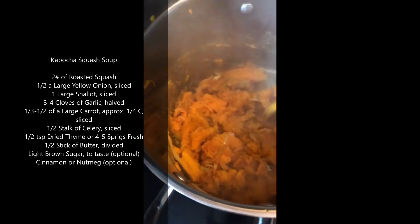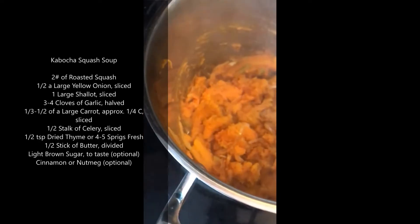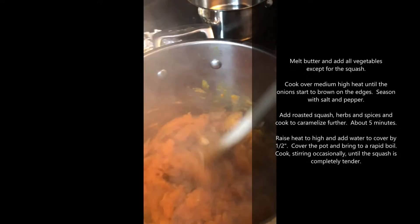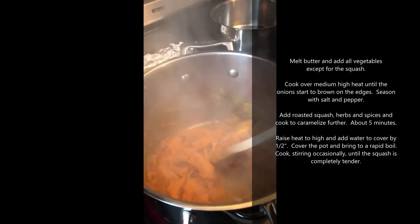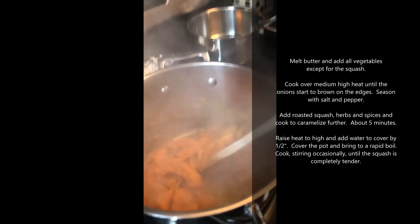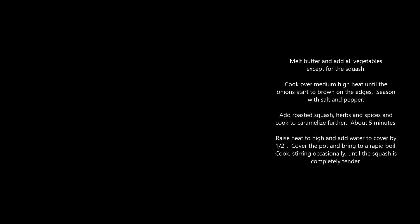Our squash came out of the oven after about 15 minutes. It's not all the way cooked, but it's very soft. Add water just to cover, and you want to bring it up to a boil as fast as possible. Cover the pot — you want to keep all of that aromatic steam inside. It's going to help flavor our soup.